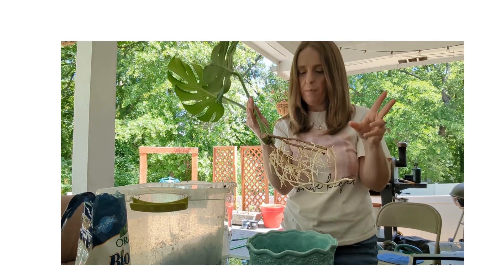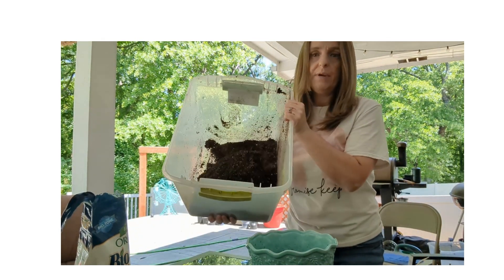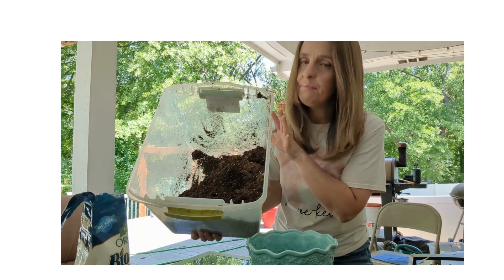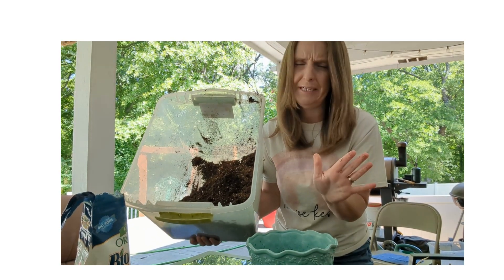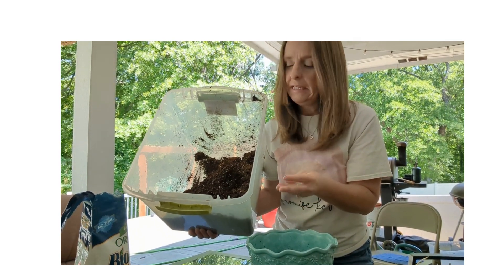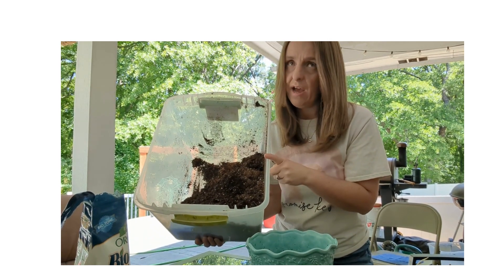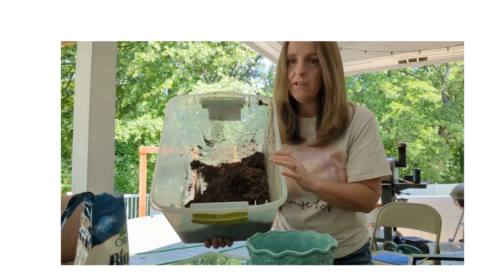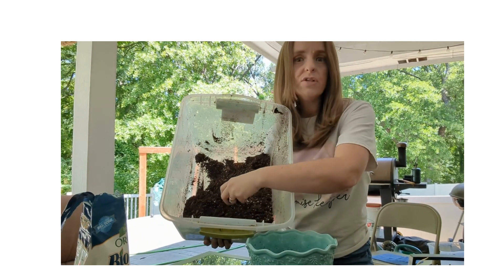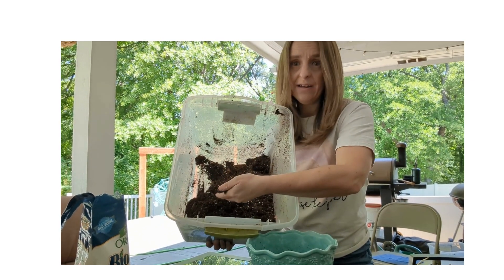I've been propagating these in water. The only other thing you need is the soil. This is already pre-mixed; I made it myself. It is one third regular potting soil — either Pro Mix or Proven Winners brand — one third orchid bark, you can see some bark pieces in there, and one third perlite, so there's a lot of added perlite in here as well.